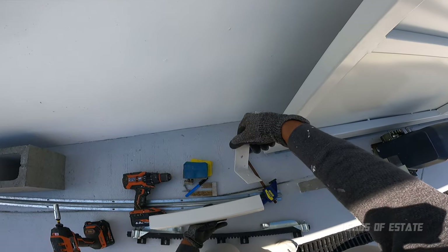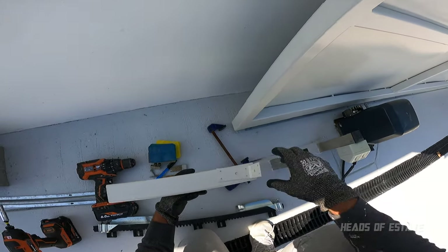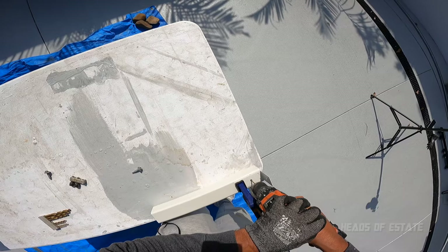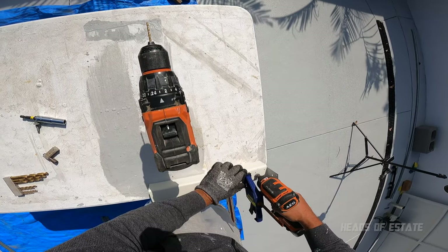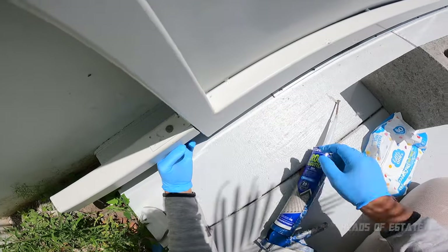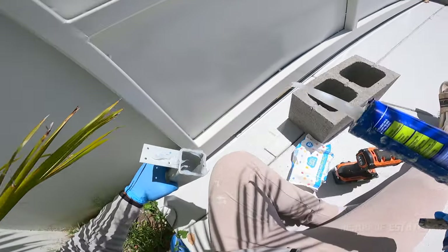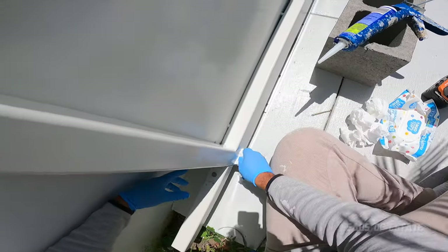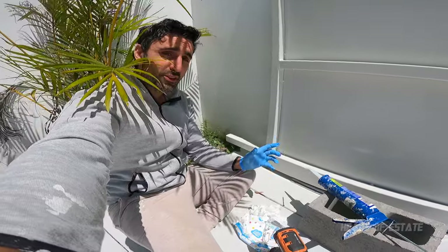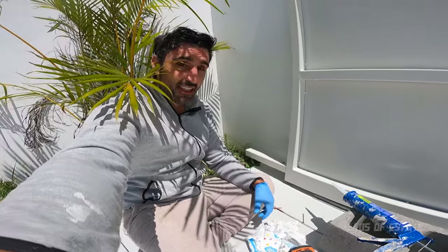I also got this bracket from the roofing section of Bunnings for 85 cents — I'll use it to lock the extension into place. To fill up the gap and stop it rattling, I'm going to use some silicone. I'll leave that to set — it takes about 24 hours to be fully secure, but after about half an hour it gets pretty solid.